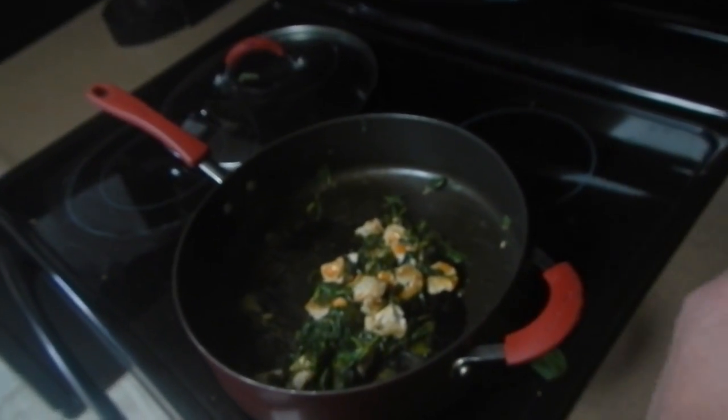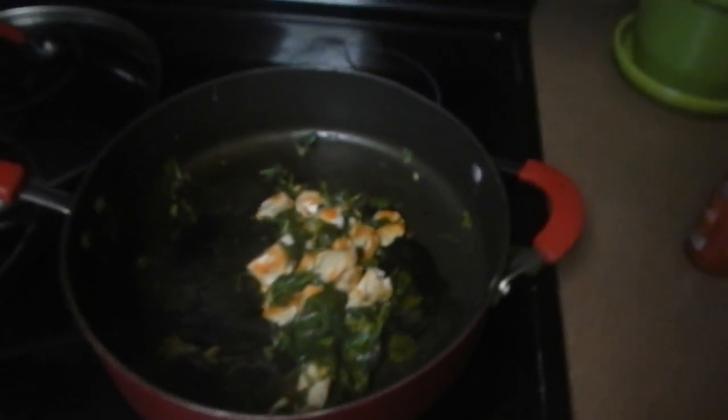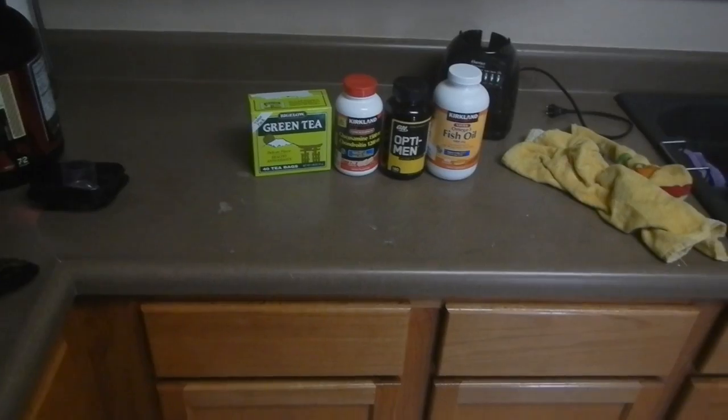There you have it — chicken and spinach for lunch. It's healthy; it's as tasty as you're going to get for being healthy. Stay tuned folks, we've still got dinner time to come. I wanted to talk a little bit about vitamins and supplements. Besides taking the protein, which is extremely essential if you're trying to not only lose weight but gain muscle.